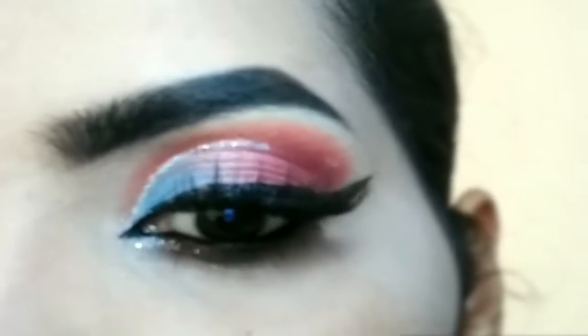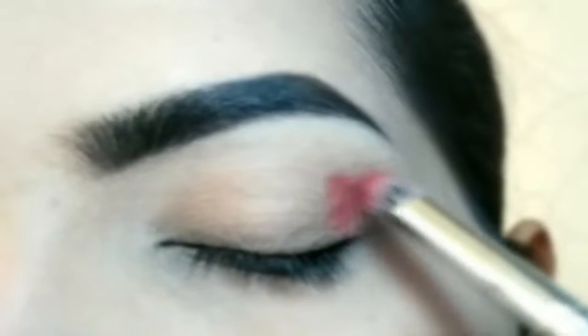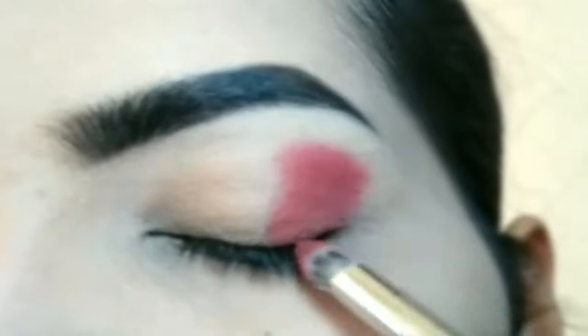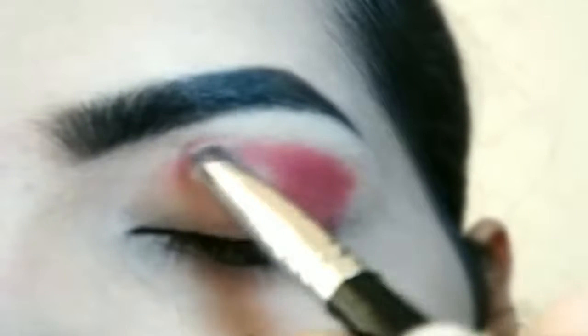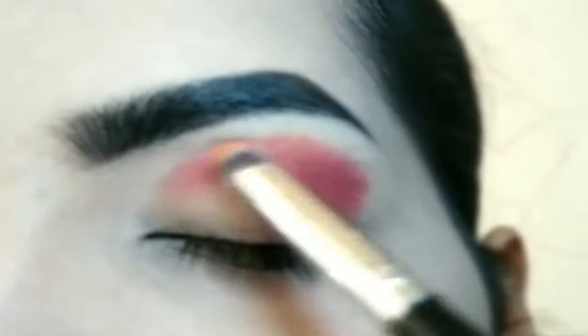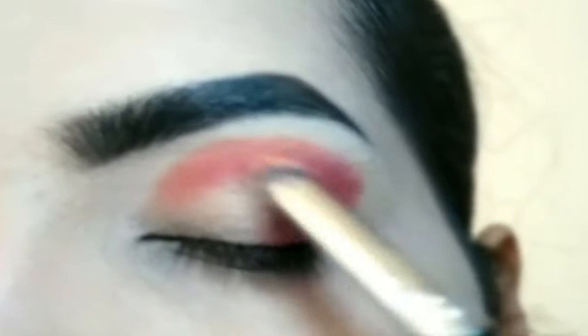For eye makeup I will use a palette — it's a 36-pan eyeshadow palette. I have applied a deep pinkish eyeshadow using a number 8 brush to make this round, and I will fill the outer area. I picked this eye shadow.